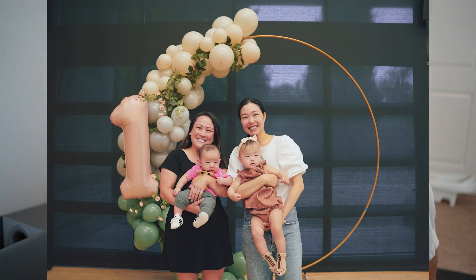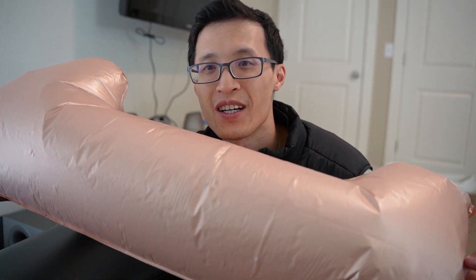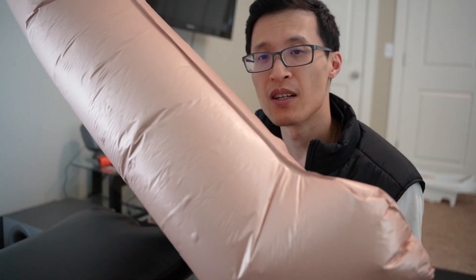So I'm going to measure this so you can see what it looks like. As you can see, my daughter has been playing with this and there are a lot of finger and bite marks on it, and it has survived. It's a little deflated and it's been about three months now since the birthday party.